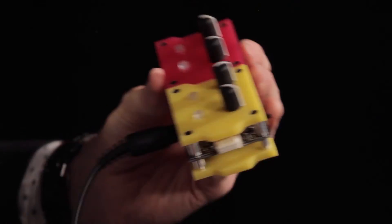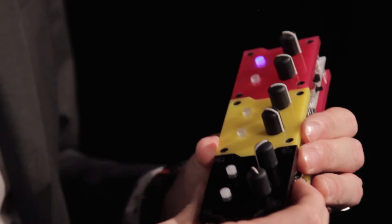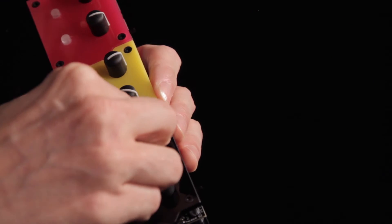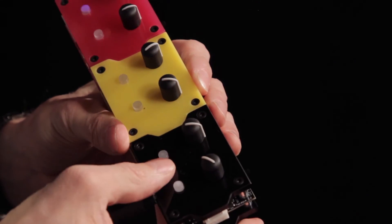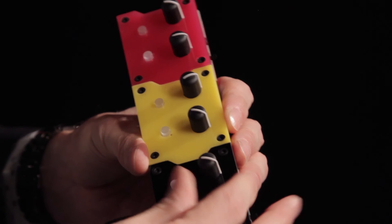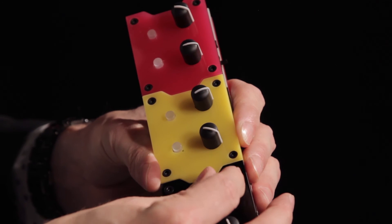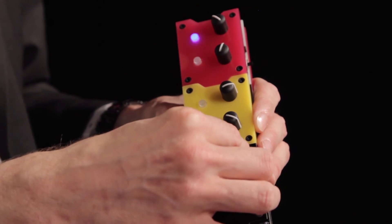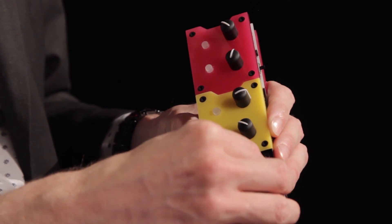We can take it one step further and add a third block. This one is going to process the audio coming through. In theory, there's no limit to the amount of patch blocks you can hook up together.